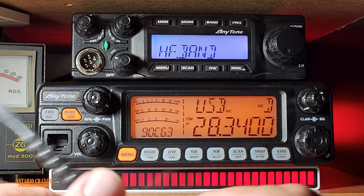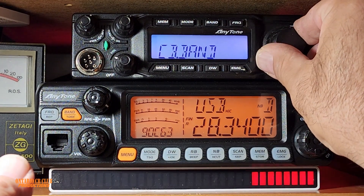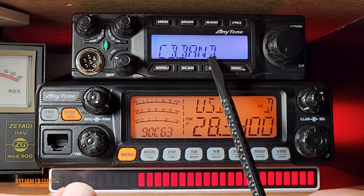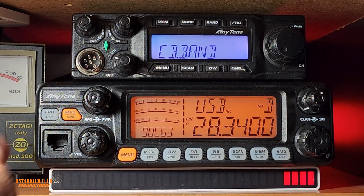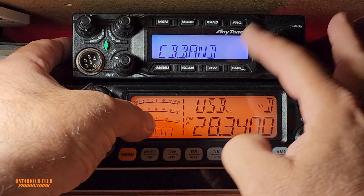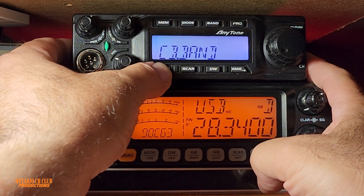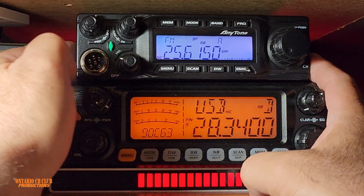Now it says HF band. If I leave it like this nothing will change. We go with the channel selector and select the CB band — this is what we want, the CB band expansion. To save this, we press and hold menu until it changes by itself. There you go, we're back on the CB band, 26/27.